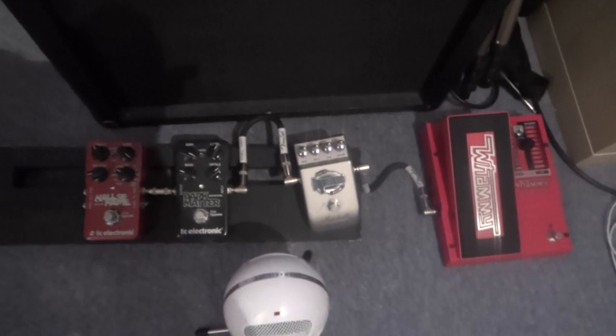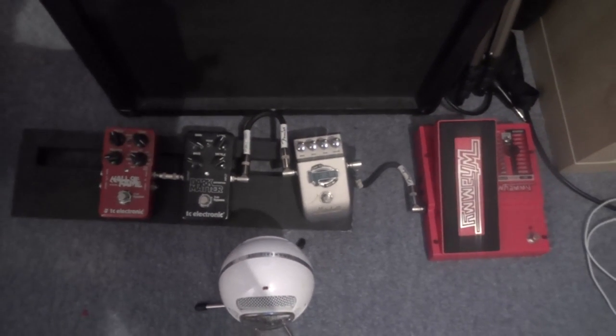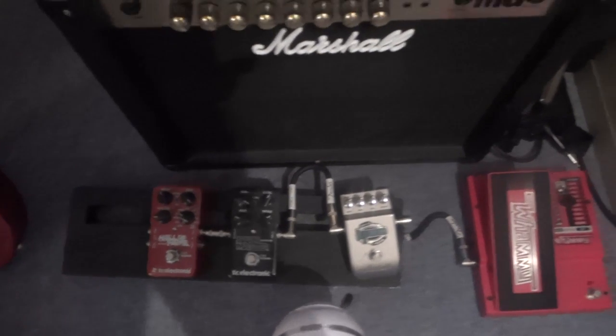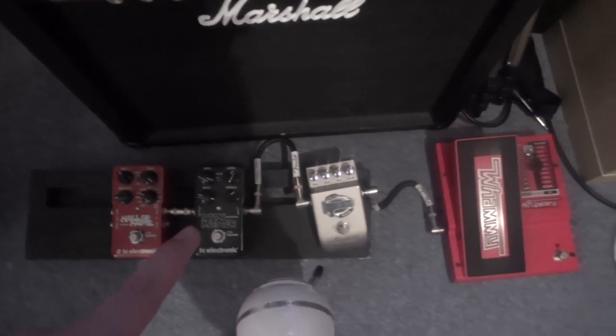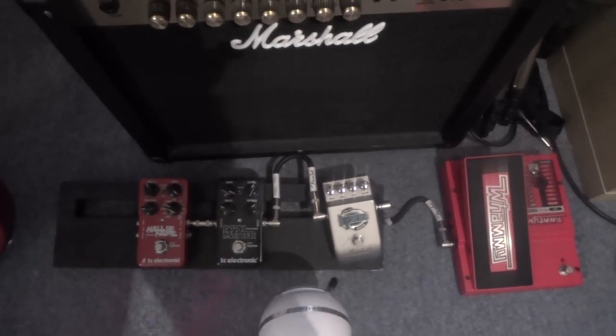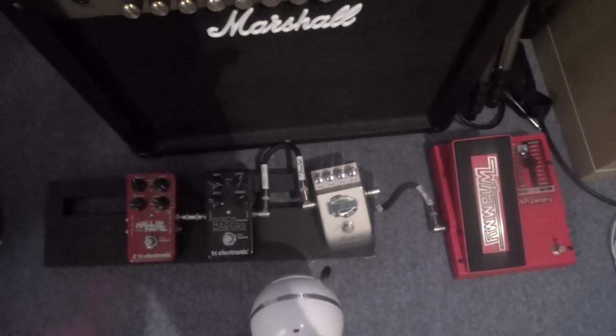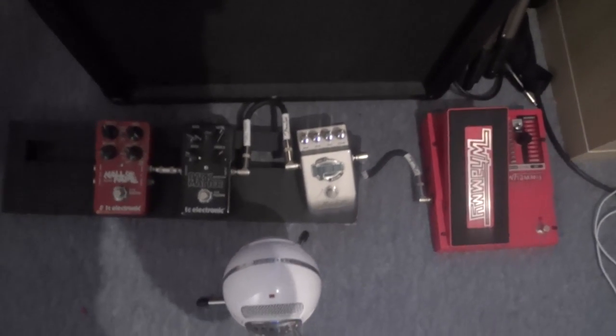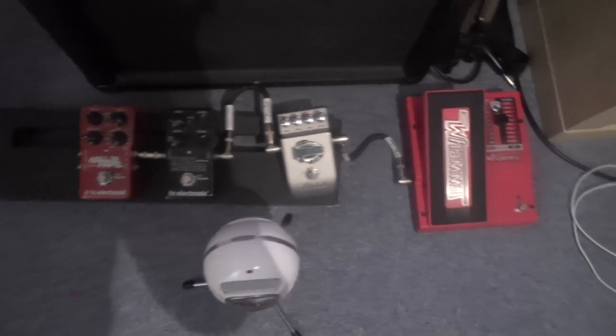Moving down to the amp and pedal boards, we have the four main pedals that I use. We have the TC Electronic Hall of Fame Reverb and the TC Dark Matter. These pedals I use in my Muscle Museum cover as well as a few of my Paramore covers.